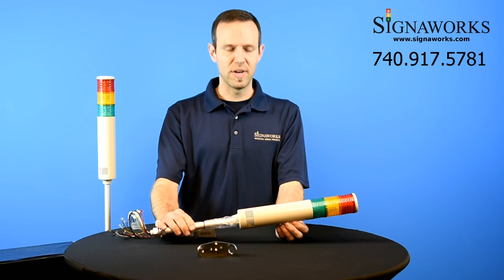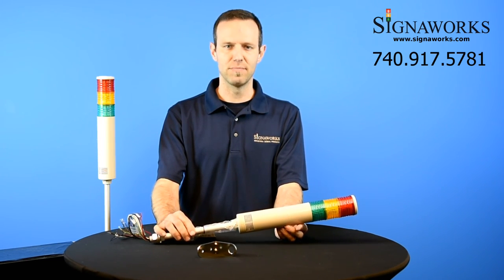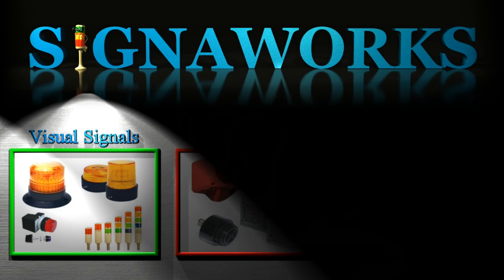If you have any other questions or an application for these, please give us a call. Thank you. Bye.